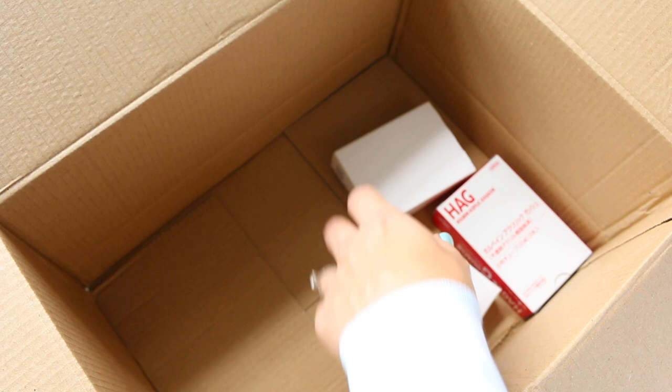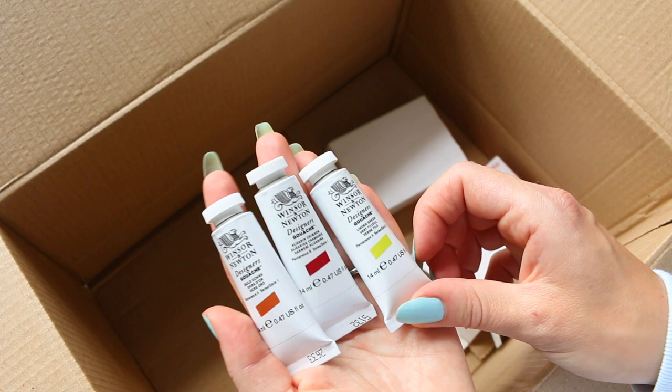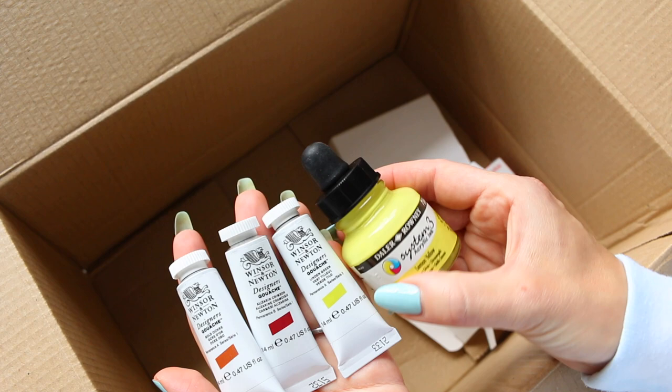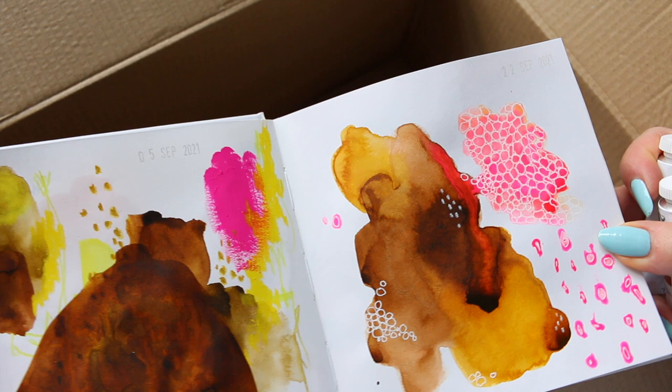Then we have a few more boxes. I ordered a couple more colors of the Winsor & Newton Designer Gouache — and again, Linden Green. That's going to be that sort of similar color. Wouldn't it be fun to swatch all of these colors in different mediums — the same color but across different media? Let me know if you're interested. It's such a neat color. I haven't tried mixing much with it, although it mixes quite well with neutral tones.